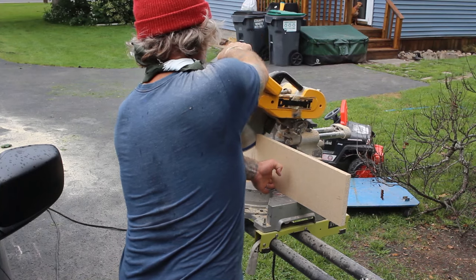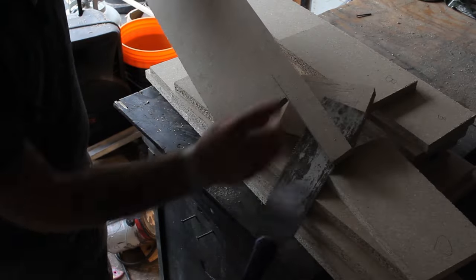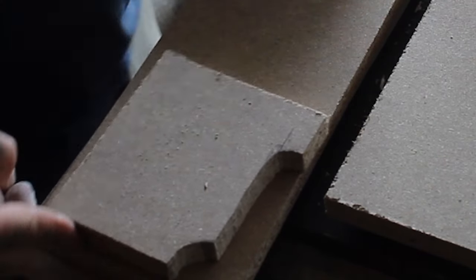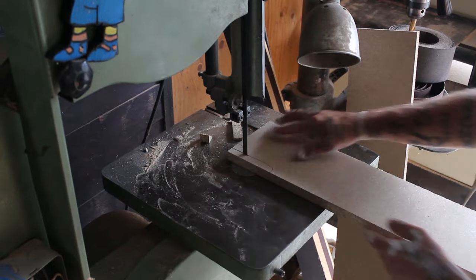I used a combination of my table saw, miter saw, Japanese pull saw, and my band saw. To make sure the cutout for the molding matched on all of the different spots I would need it to, I cut out one piece and made sure it was a good template that I could trace onto all the other ones.